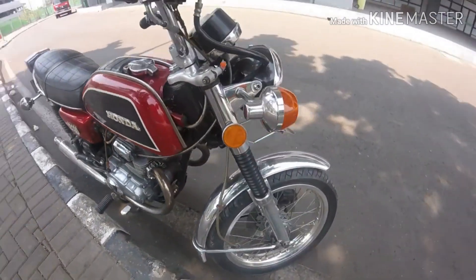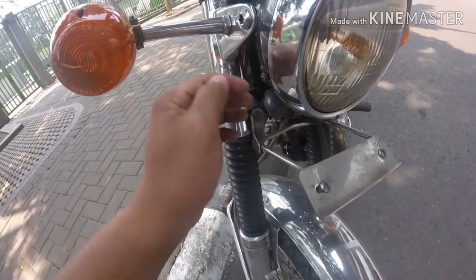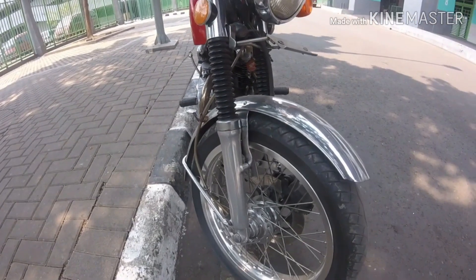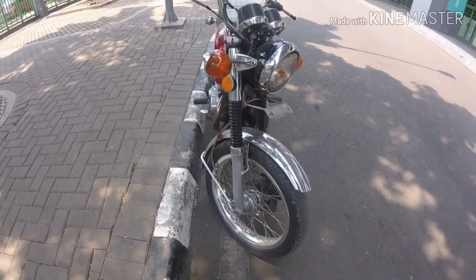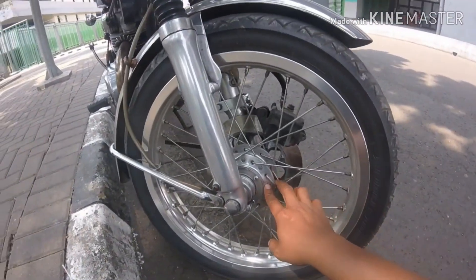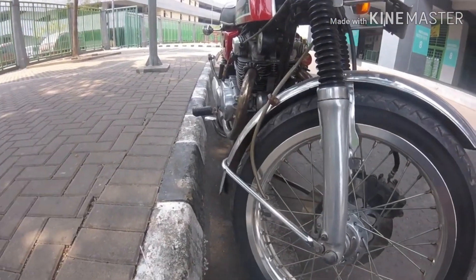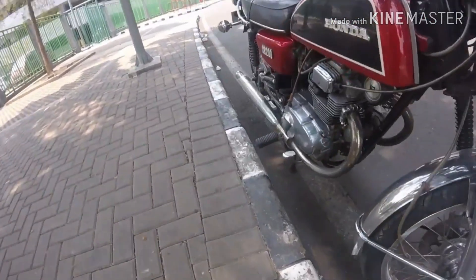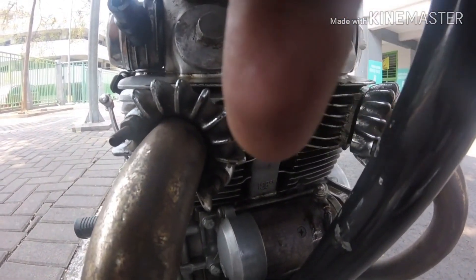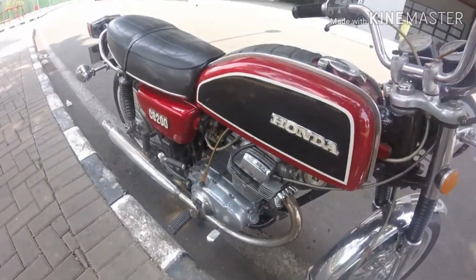Bisa lu lihat dari depan, ini lampu seinnya masih original, dia besi semua. Ini juga lampu-lampunya. BTW ini Honda CB200 tahun 1976. Yang lihat romanya masih original. Ini shock breaker-nya juga masih ori semua. Nah ini buktinya kalau dia 200cc — tuh ada tulisan di tengah, 198cc, bisa dibilang 200cc lah.